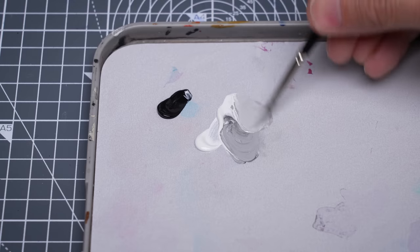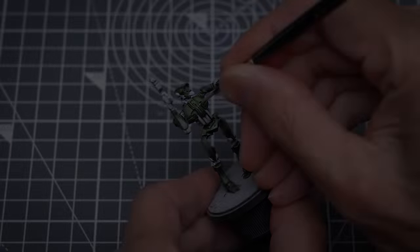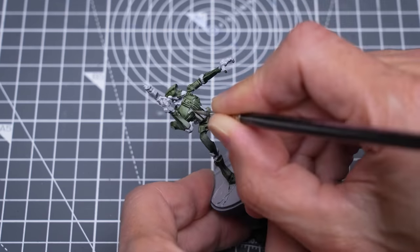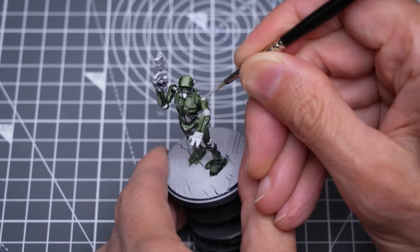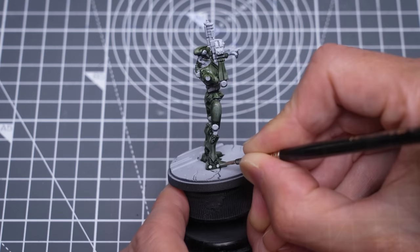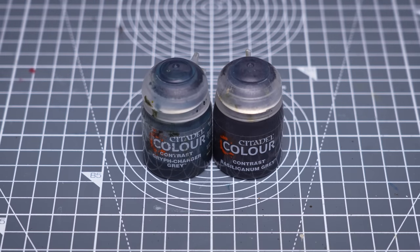Next, I'm mixing a pale grey and using this to paint any of the areas of plain metal which I hit with the green. I'm then going to colour all of these areas using an equal mix of Griff Charger Grey and Bracillic Arnhem Grey.